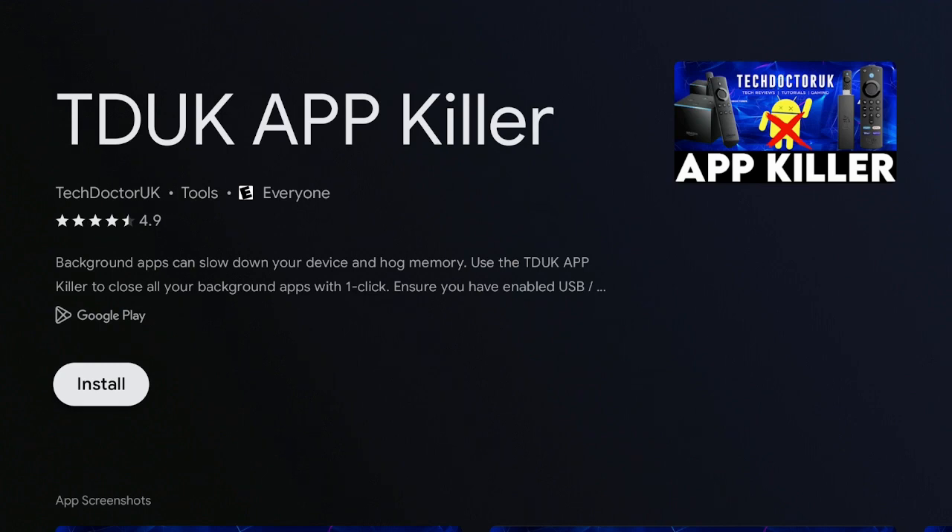Go ahead and get your TDUK App Killer today. You can put it on your Amazon Fire Stick, on your TiVo Stream 4K, and also like me, on the Google Chromecast 4K. Get this app now — $1.99, well worth it.